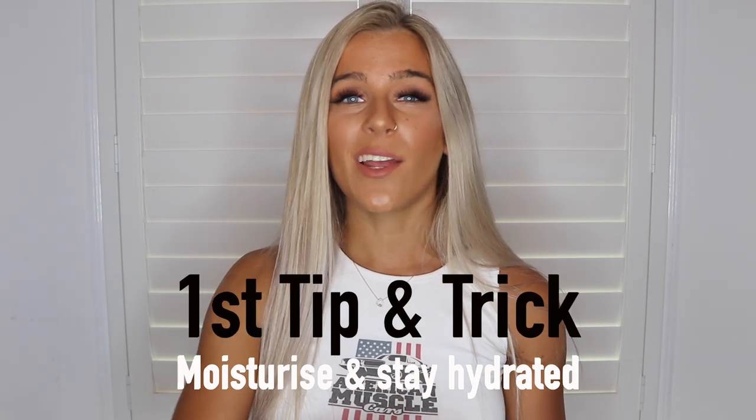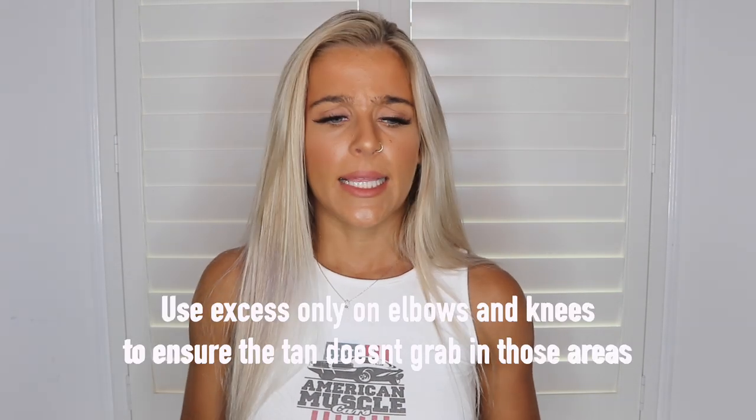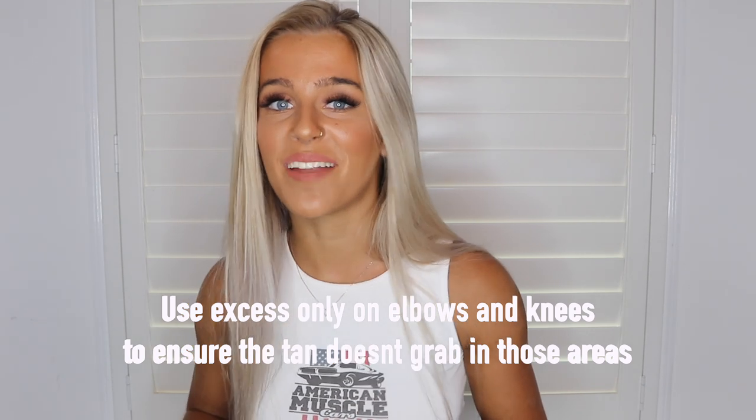My first tip is to moisturize a day or two before — if not a week before — just consistently moisturize so that your skin is nice and hydrated. When you put the tan on, it's not going to dry it out because it's really difficult to apply any sort of tan onto dry skin as it just grabs to that area, like on your elbows. My next tip is to try and use the tan as sparingly as possible around your elbows and your knees.